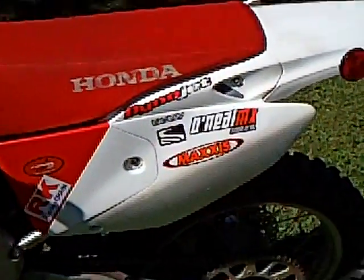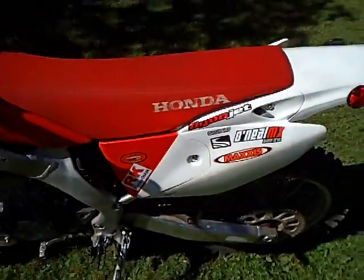Go get some free stickers from those guys. They all give out free stickers. Every sticker on this bike was free — I got them from the companies.